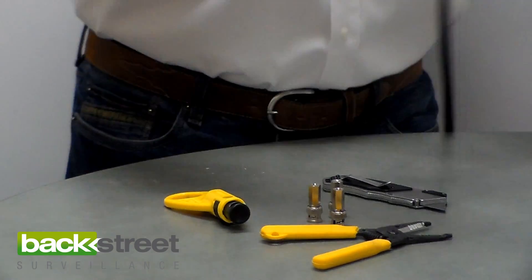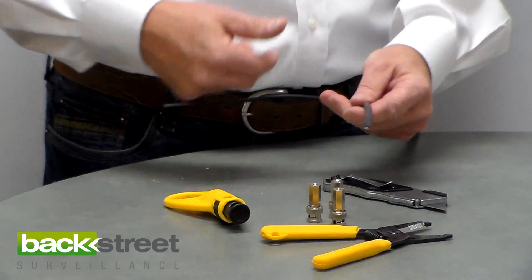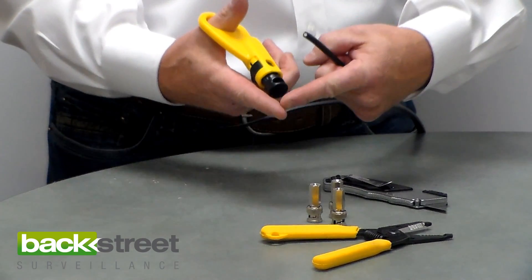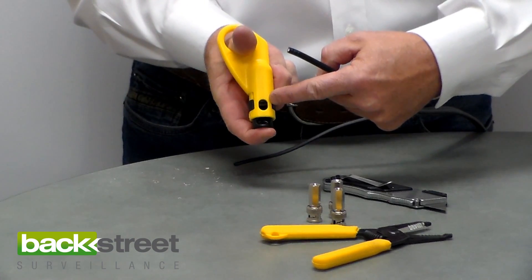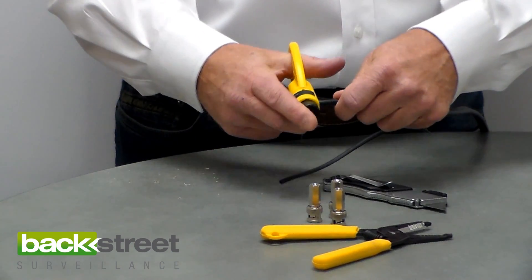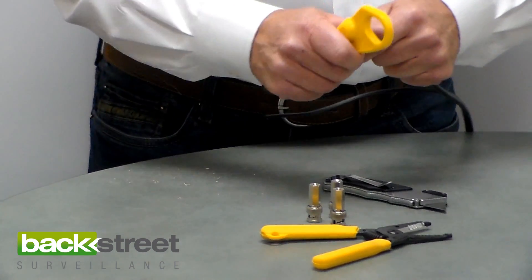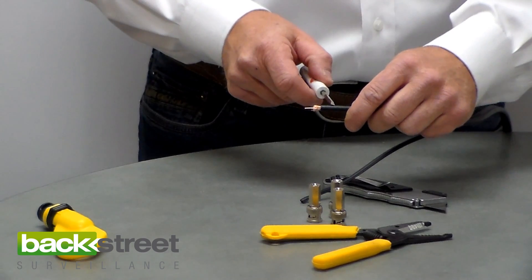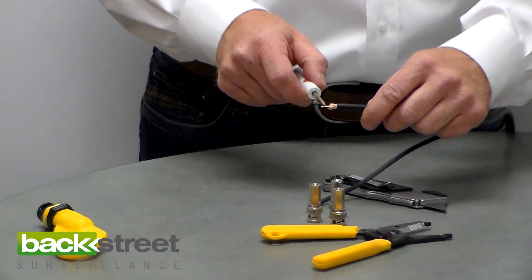First thing you do is take our Siamese RG-59 coax. We strip back — this is the power lead and this is the video lead. We take the video lead and the tool, put our thumb in the tool and our index finger on this little button right here. You'll notice the button pushes in; when you push it in, it opens up this hole, and that's what you put the cable in, then you let go. Push the cable all the way in, let go, then spin the cable clockwise and counterclockwise a couple of times, and then pull.